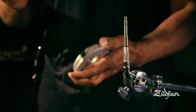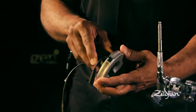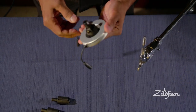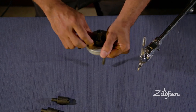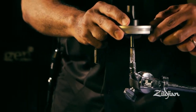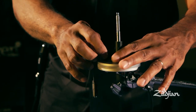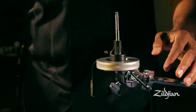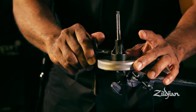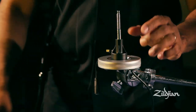First thing you do is take the preamp mount, put it through the preamp, and lock it in position. Then open up the thumb screw and slide over the tilter, pushing all the way down. Using a drum key, you tighten without over-tightening, so it's nice and secure.